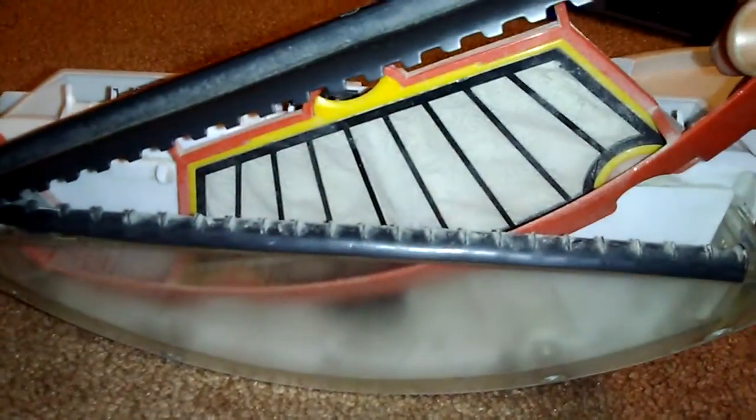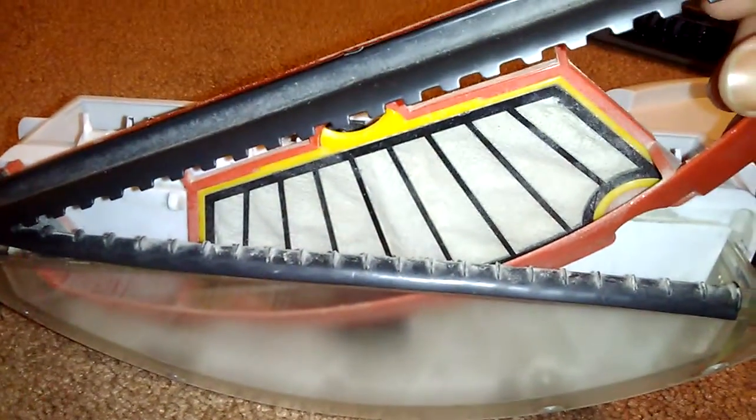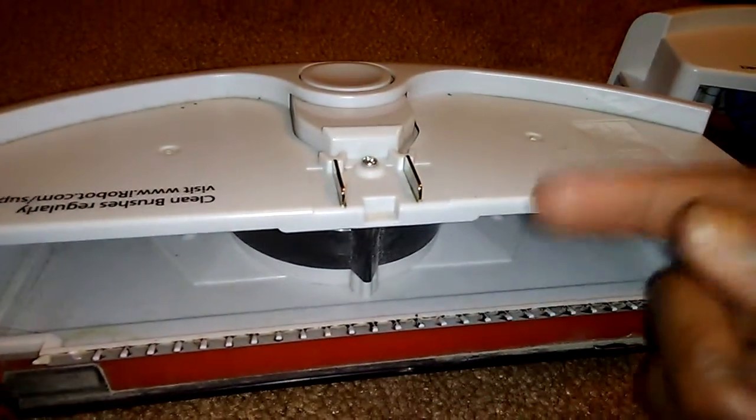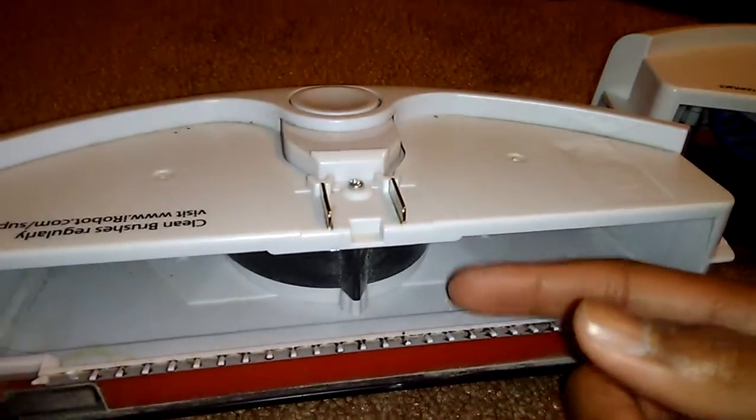This is a separating system, and so this is the high efficiency air — I guess you can call it the air accelerator. I'm not really sure, but as the brushes turn, these comb teeth right here grab hair off the brushes and place it into the bin.